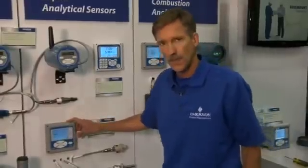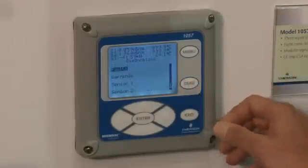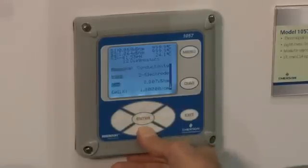The other feature I'd like to talk about with ease of navigation is the ability to diagnose a problem using the diagnostic feature of the Model 1057. By pushing the diagnostic button, you can quickly determine the condition of any particular sensor input by pushing buttons on the unit and scrolling down.